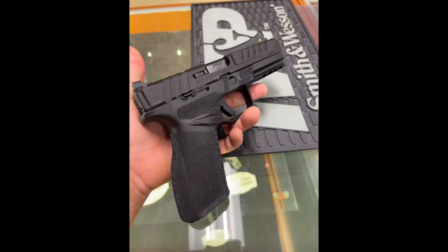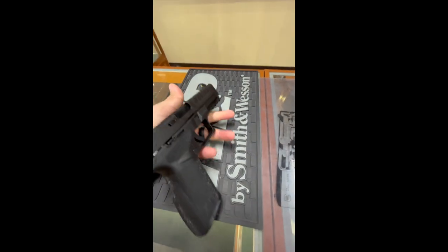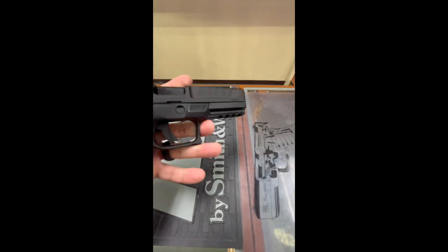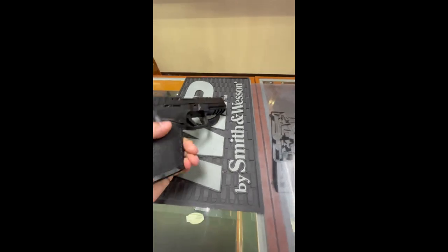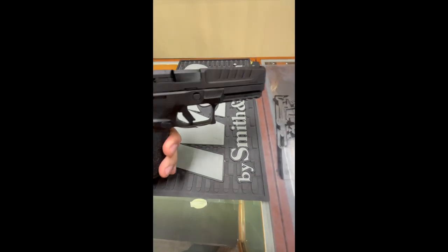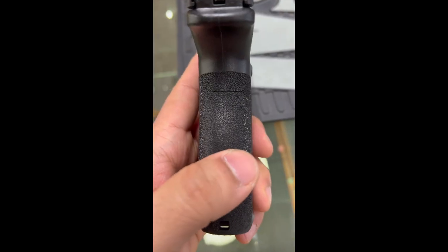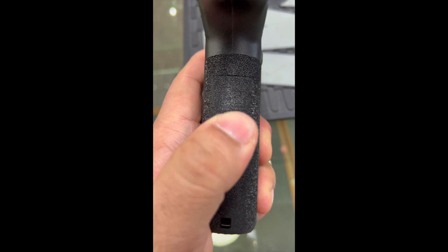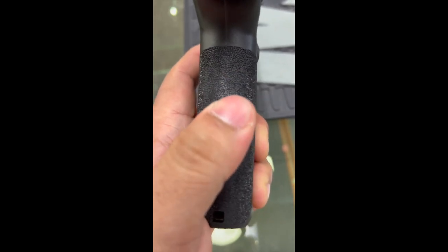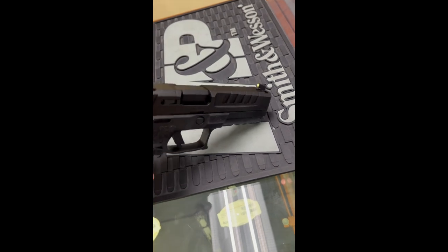What's up guys, Gun for Newbies back. I wanted to make this video on the Springfield Echelon and give some honest feedback. Upon inspecting the firearm, I noticed right off the bat that the back strap is very loose — you can see there's some play in it. I started wiggling it, and this is a brand new, never-shot gun, which I think is really obviously not a good sign.